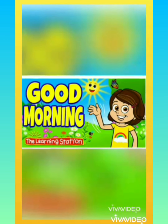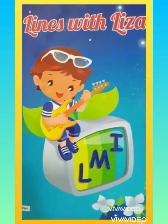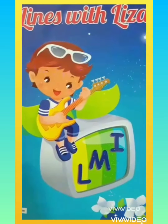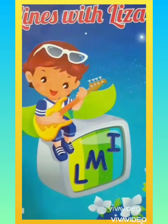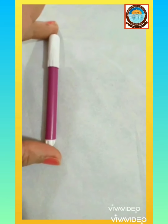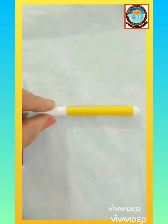Good morning dear students, welcome to e-learning class. Today we would like to introduce you to a new concept — that is slanting line. But before that, we are just going to have a quick recap of the patterns we did earlier. I am sure that you already know the standing line looks like this and sleeping line looks like this.